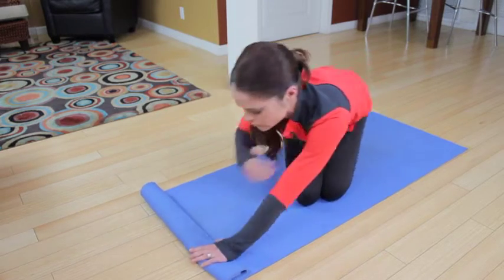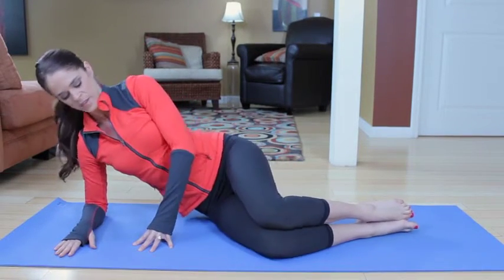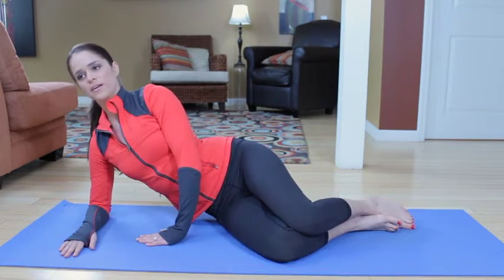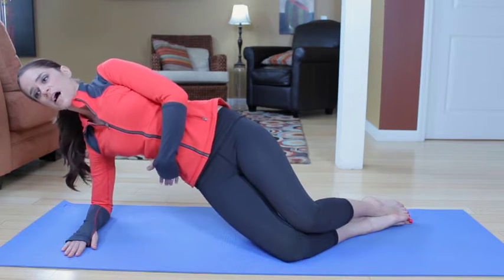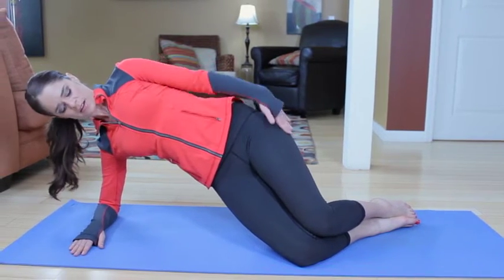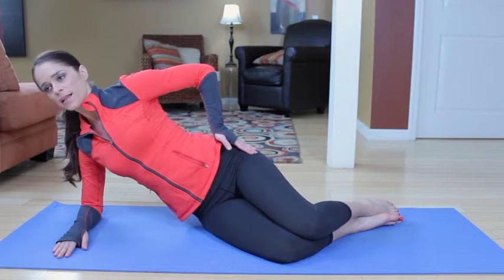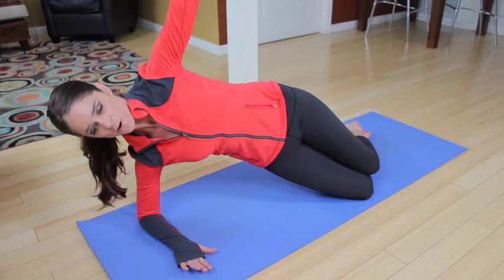Going into side plank — you're going to be on your forearms, on your left side mirroring me. Your legs are slightly stacked, pressing your right hand onto the floor, left forearm, fingertips pointing towards us. Inhale, exhale — squeeze those inner thighs together, lifting your hips up. Inhale lower, exhale lift. Try to get a straight line from your shoulder to your hip. Inhale lower, exhale lift, inhale lower. Last one — exhale lift, extend the arm to the ceiling if you feel safe, push the forearm through the floor.